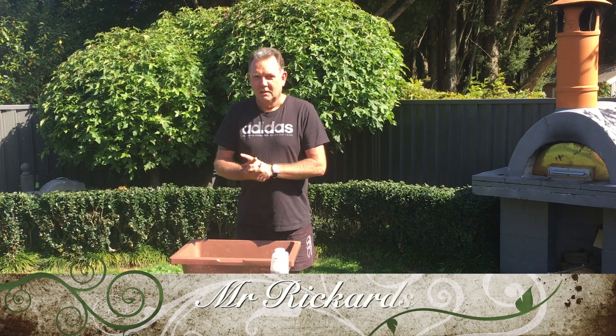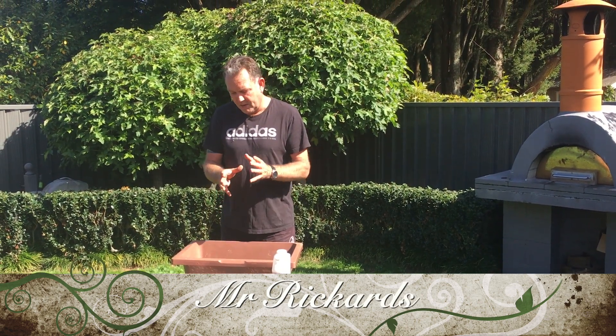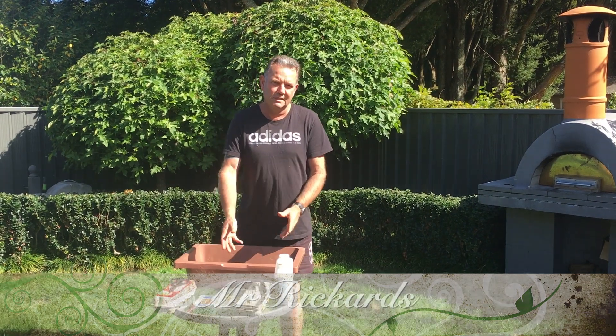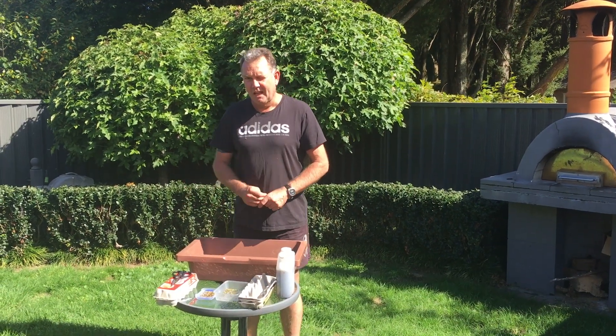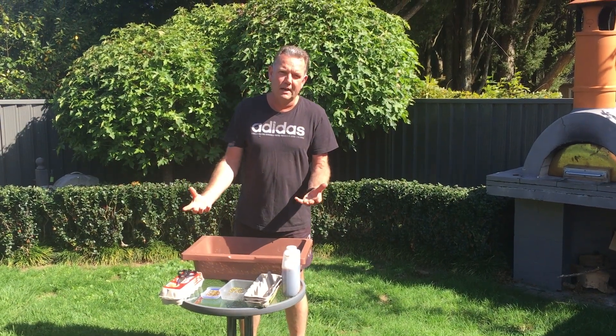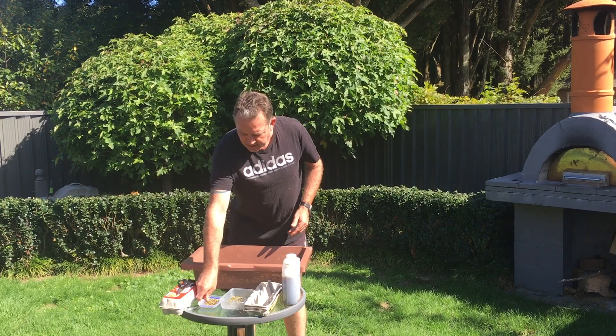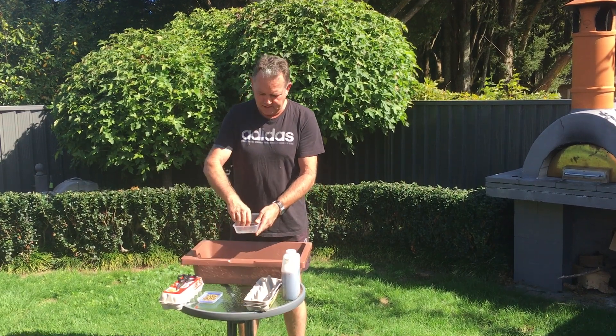Well hello and welcome. Today I thought what we would do is do some planting. I've managed to get some seeds from some herbs from our garden - I've dried some of the seeds, or they've naturally dried, from coriander over here, and I've also got some basil seeds.